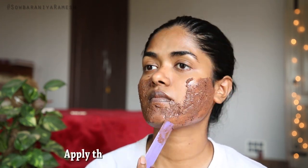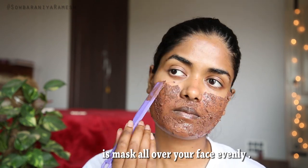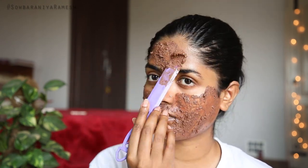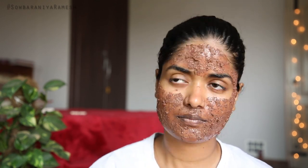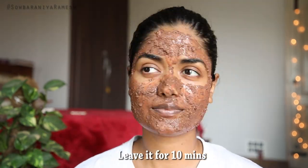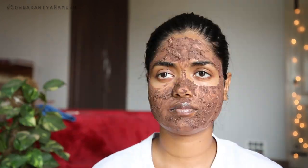If you use Bentonite clay first, it will help with pimples on the skin as well, and you can set the pores on your skin. You can use it for acne as well. Apply it for 10 minutes, then remove it with a light gentle scrub.